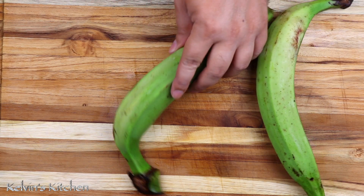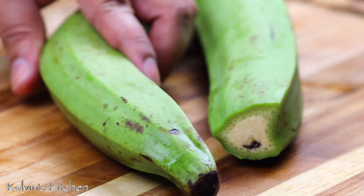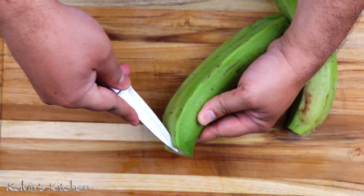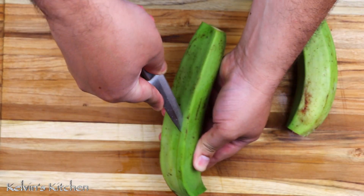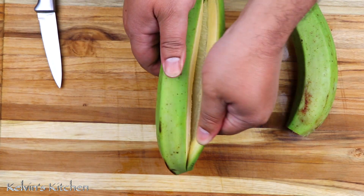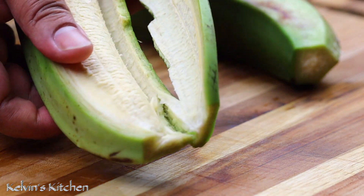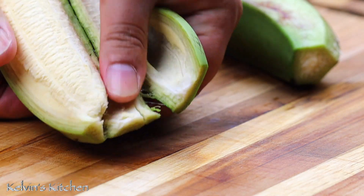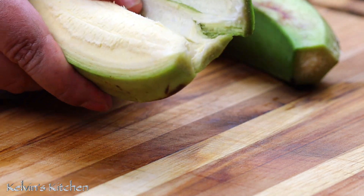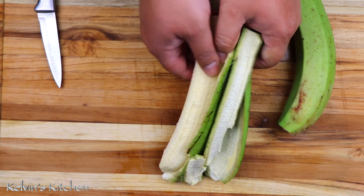To begin, we are peeling two green plantains. Cut each end. With a paring knife, cut on one of the sides all the way down, and use your fingers to peel the skin apart. It is that easy. I know tons of people that struggle peeling plantains, but it's not even that hard at all — it is super easy. Just pull the skin apart and you will be done in a few seconds.